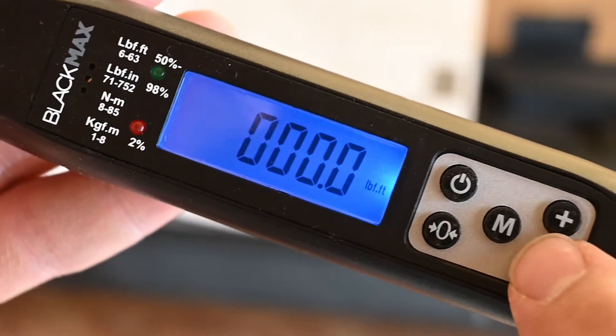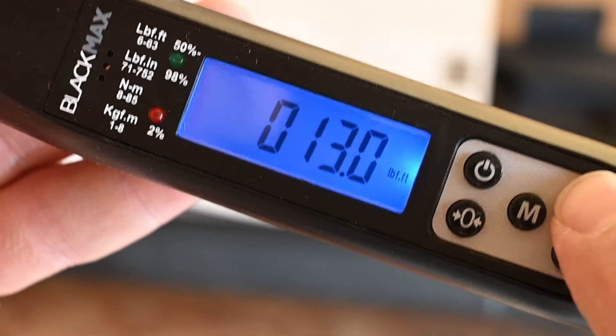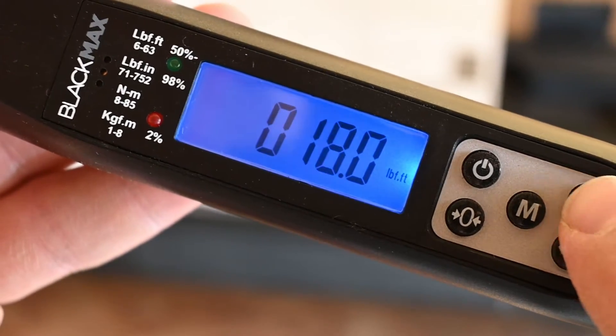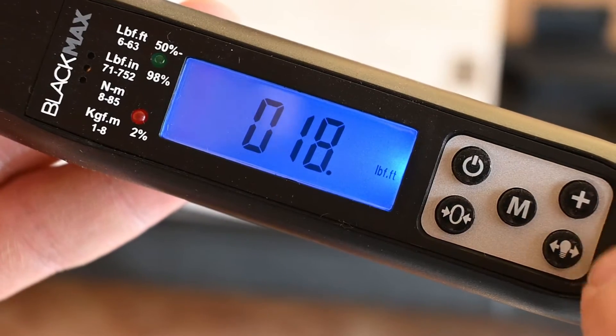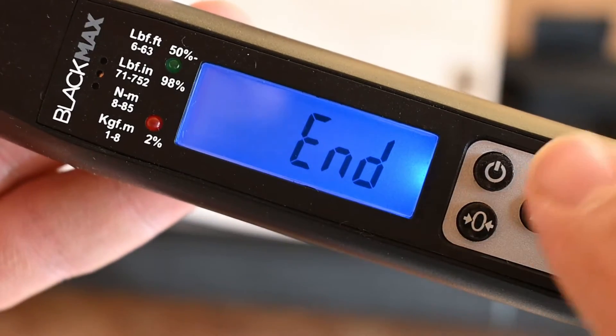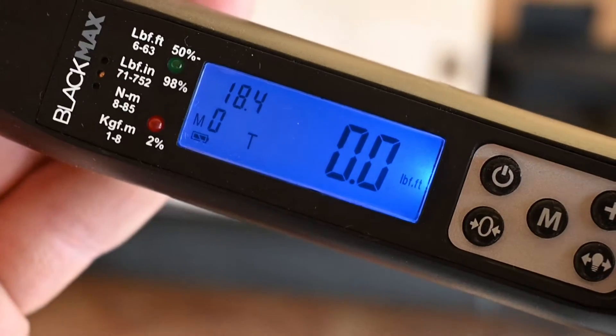We zero it out, then dial in 1, 8, 4 — and you can see now it's set to 18.4 foot-pounds of torque.